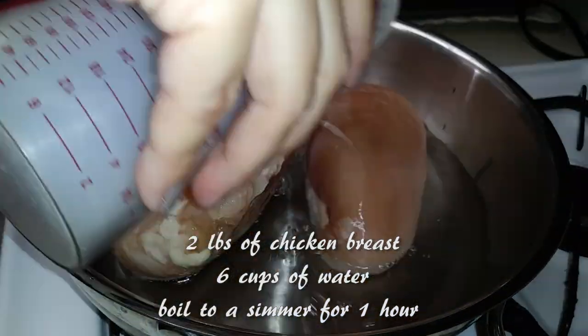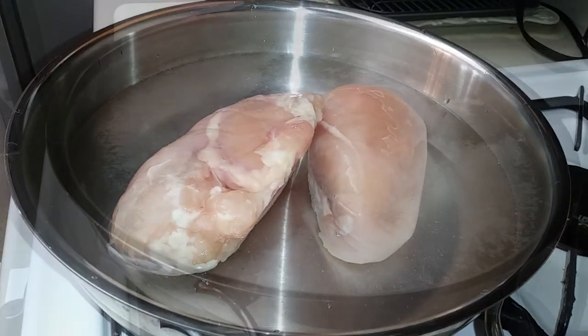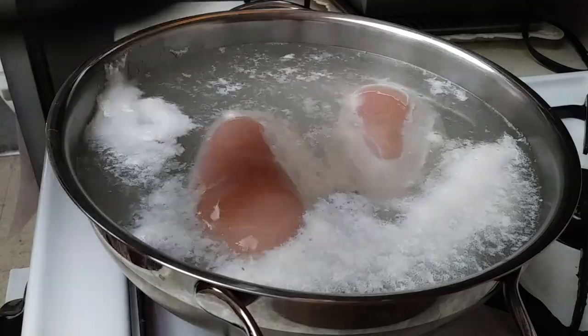Alright, we're gonna add two pounds of chicken breast to six cups of water. This is for about four servings. We're gonna let it simmer on low for about one hour.